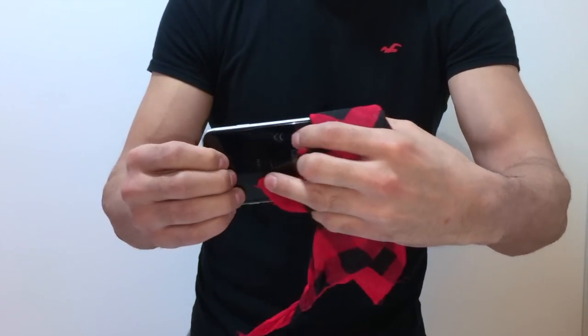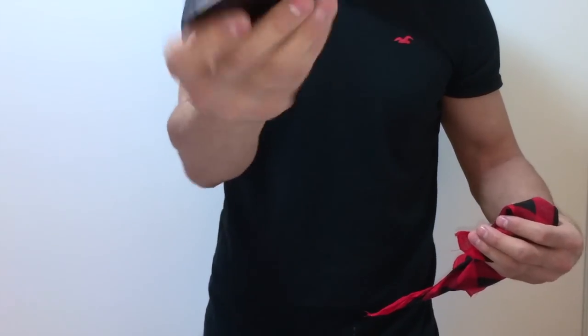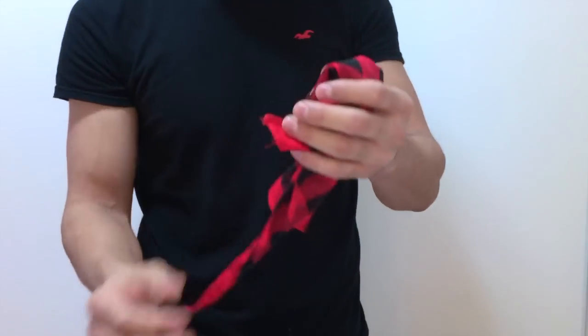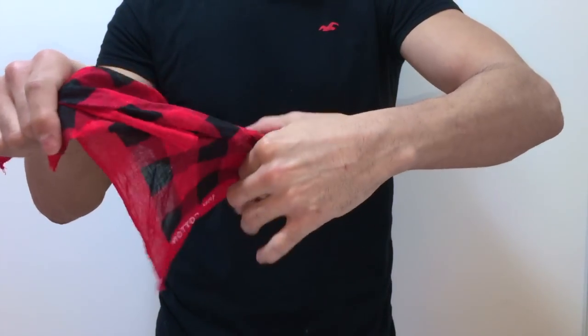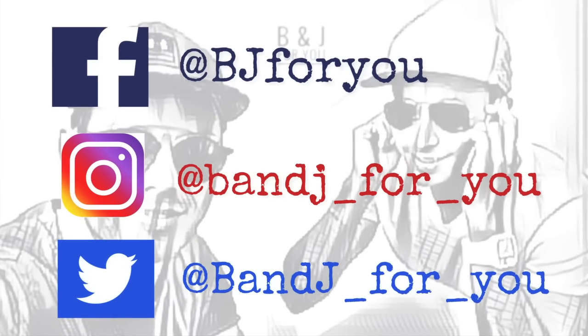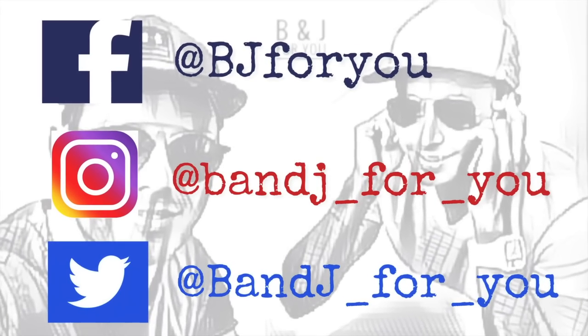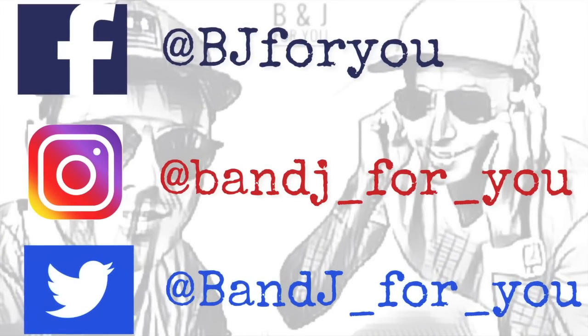With your hand that is not holding the phone, while you use the phone as a distraction, you're gonna be pulling the plastic piece with your other hand, and then you're gonna show that the cloth or scarf is actually a normal scarf. Don't forget to give us a like if you enjoyed the video. Also if you want to see more videos like this one, subscribe and follow us on our social media. See you guys next time!